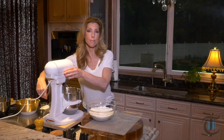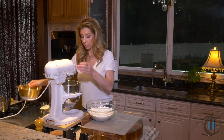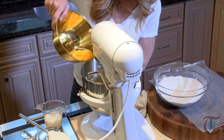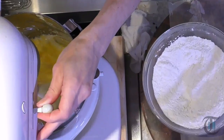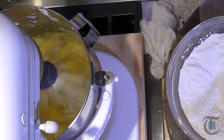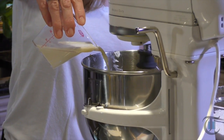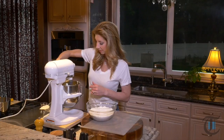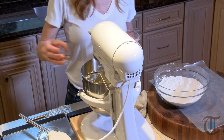Now we're going to add our eggs and the milk, just one at a time. Now at this point the mixture will curdle — don't stress, it'll all smooth out. And we have pure vanilla extract.